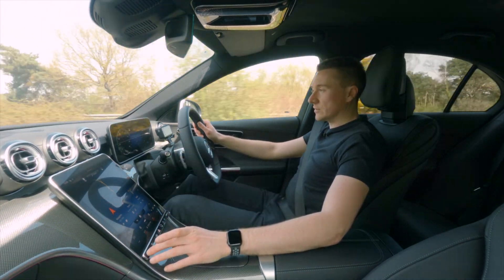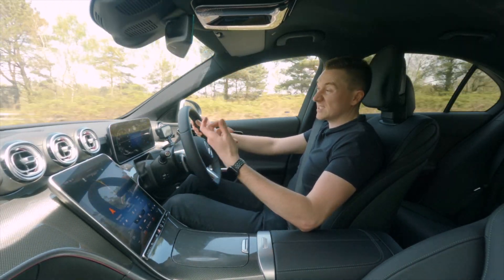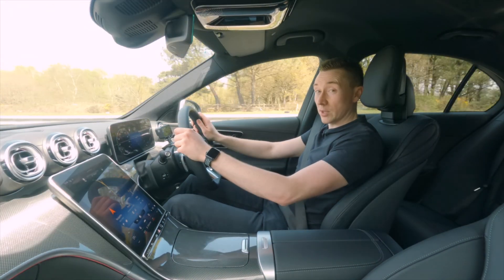It's a very clever system that lets you change with the dynamics select — eco, comfort, sport, sport plus — and it will assist the engine accordingly. Importantly, there is no electric-only driving on the mild hybrid. That is where a plug-in hybrid comes in.